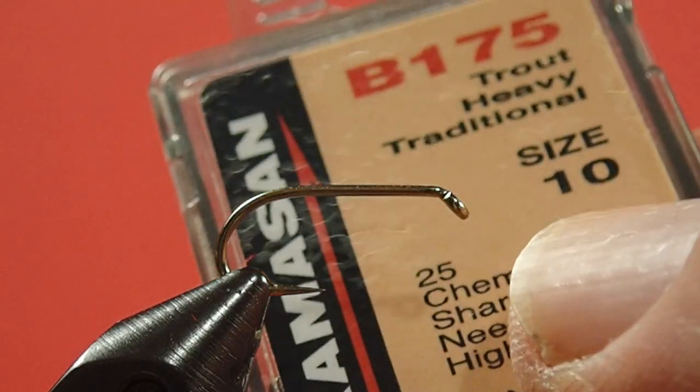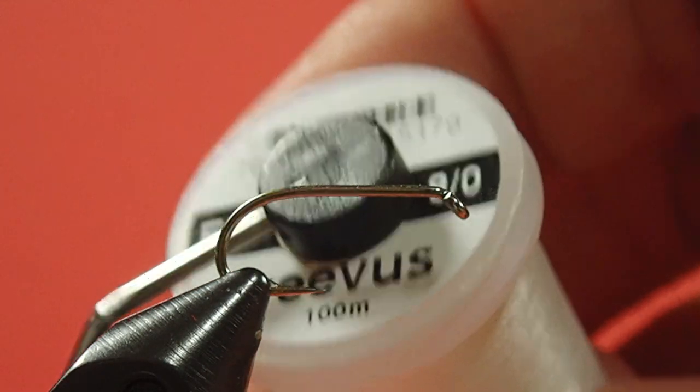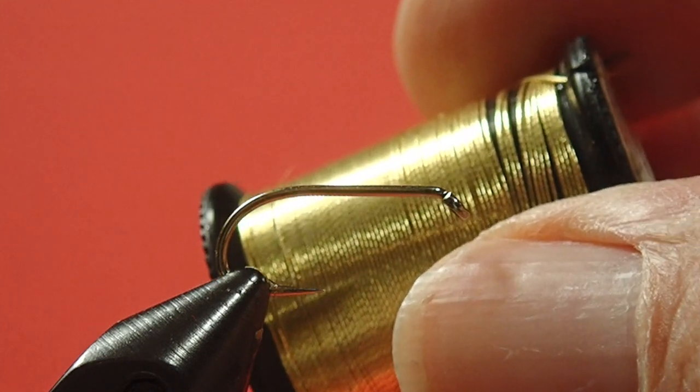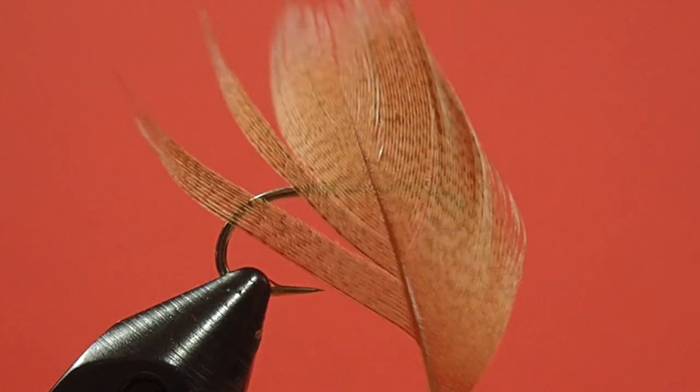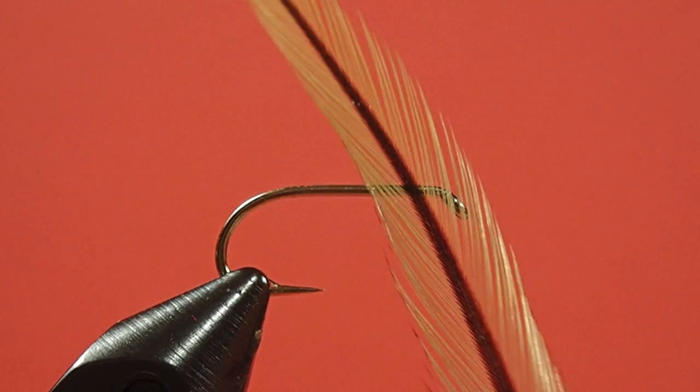Our hook today is a typical wet fly hook in a size 10. Our thread is white 8-0. We're going to use a fine gold tinsel. Our tail and our wing is brown mallard. Our body is yellow floss, and our throat is badger.